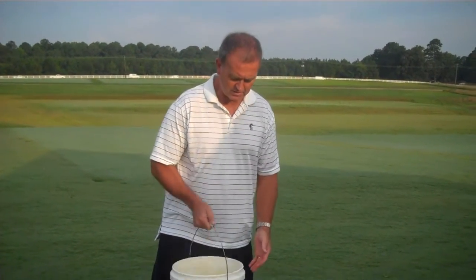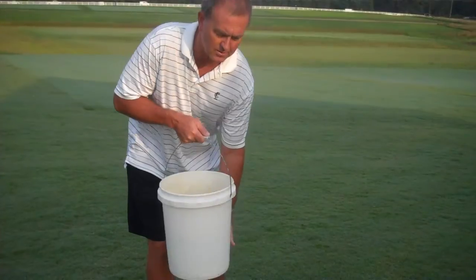What you want to do with fall army worms is go to the edge of the property, like where there are trees or structures or fences, because the fall army worm moths tend to lay their eggs on these structures, and then the migration after they hatch is always from the edge of the property inward, whether it be a golf course, a sod farm, or a home lawn. So go to one of those areas, take the two gallons, and pour it over about a square yard area.